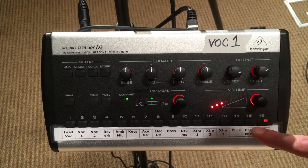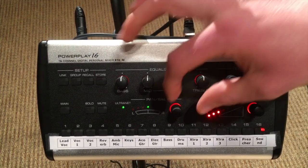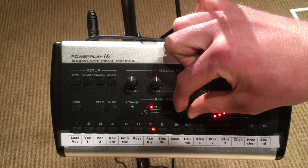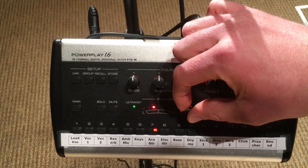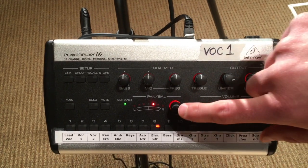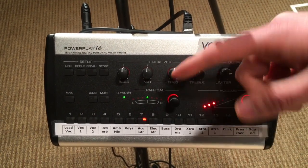On every individual channel you have the ability to pan that channel into your left or right ear. So if I want to put two or three channels more toward my left ear to give me some space, I can move them over to the left a little bit. If I want to pan something toward the right, I can pan it that way. If I want to put it back to the middle, I just push that button and it puts it right back in the middle.